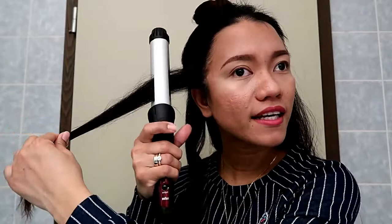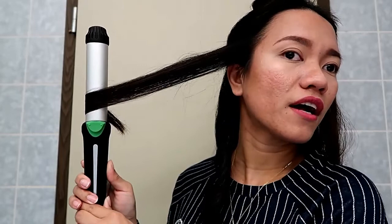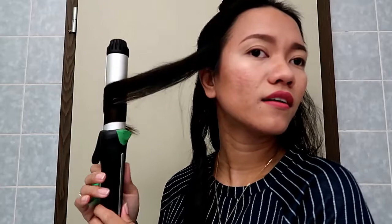Then let go and open the clip. The important thing is the clip barrel must face the front. I'm going to clip my hair as near to the root as I can, then twist the curler a little bit and pull it out. Whenever I reach the end of my hair, I twist the curler until it reaches this part. After maybe five seconds — it depends on how thick your hair is — I let it go and open the clip.